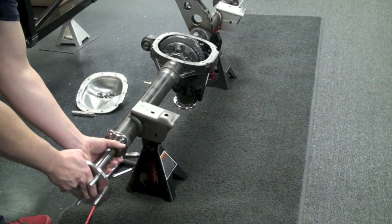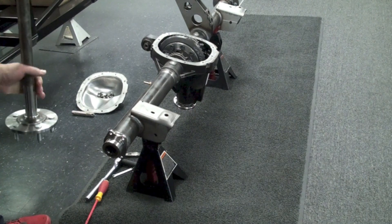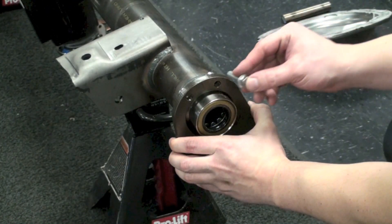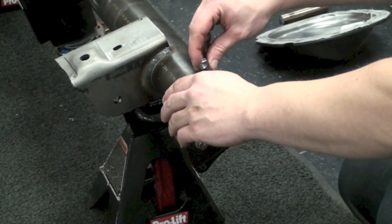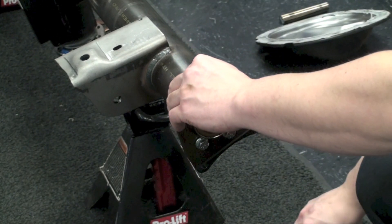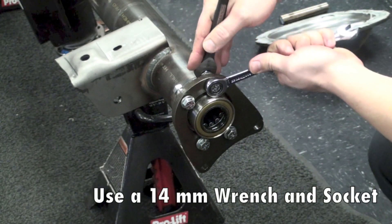Once that's set you'll be able to remove the axle and we can then install the brake caliper brackets, making sure to orient them correctly according to the instructions. You'll go ahead and tighten up the four bolts, then slide the axle back into place and repeat the process on the opposite side.